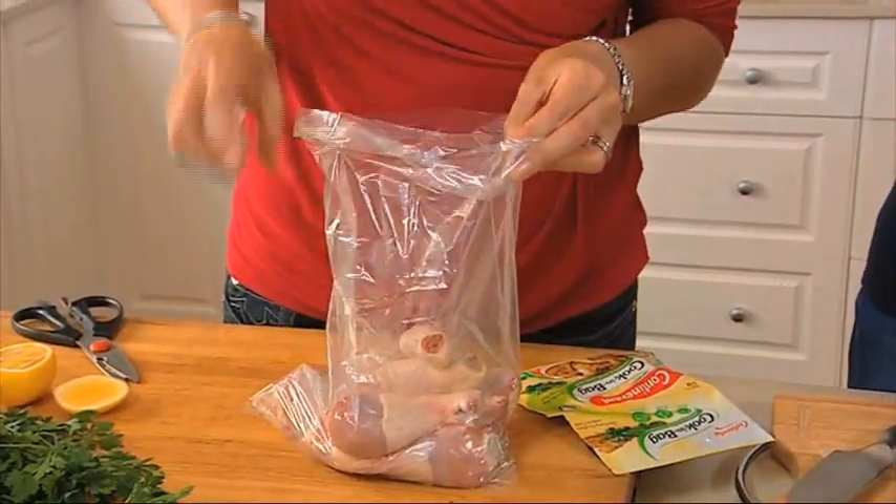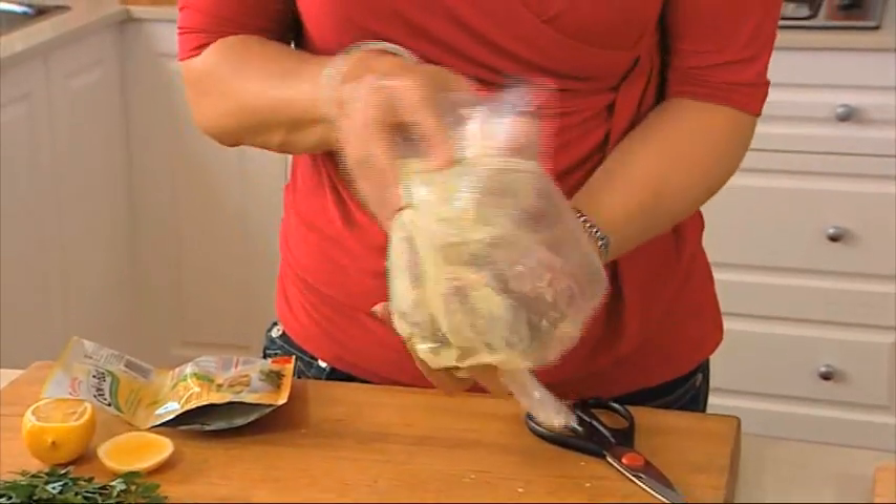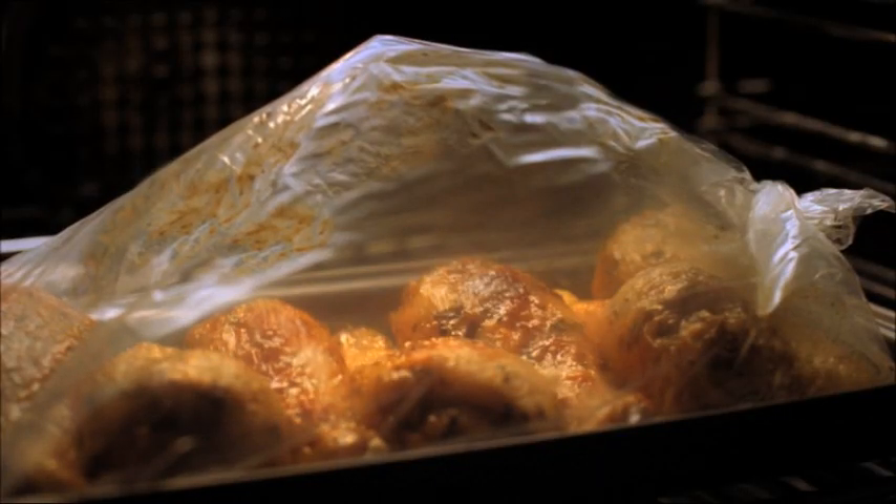To make it, I just add the lemon and herb seasoning, tie it and gently shake it. And then bake for 40 minutes.